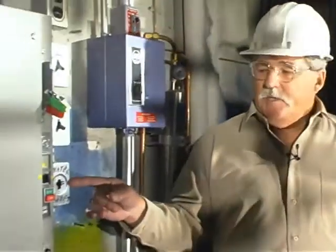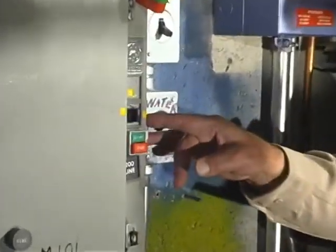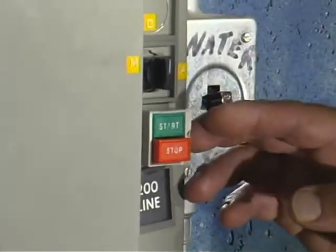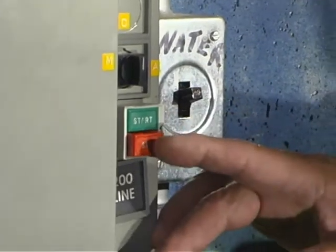This is the pump control station for boiler B. You still have off, manual, and automatic. It has one extra button — for the manual position you need to physically push the start button to start it. And that's the stop button.